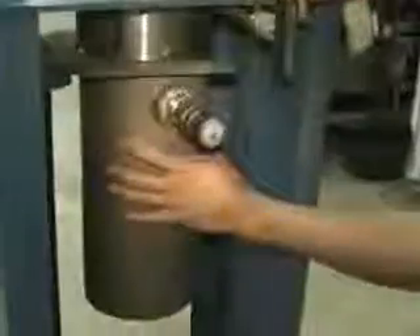Now we're going to have it in the up position so you can see it there. We're going to demonstrate the Zipperclave in its top position. Again, you have your jacketed reactor here.